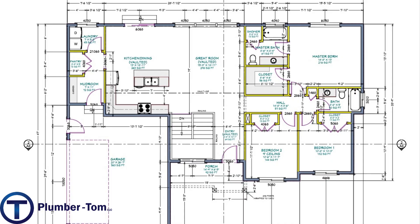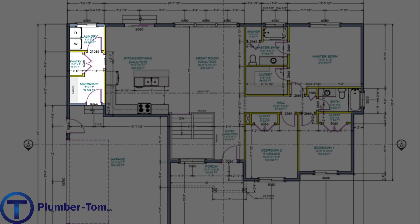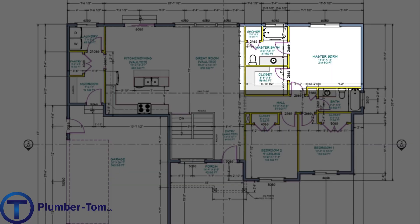Let's have a quick look at the plan. There's an entryway from the front door that comes into a great room and a kitchen, all combined in an open space. From the garage there's a mudroom and laundry. There are a couple of bedrooms and a main floor bathroom down the hall, and a master bedroom with a nice master suite — all of this on the main floor.